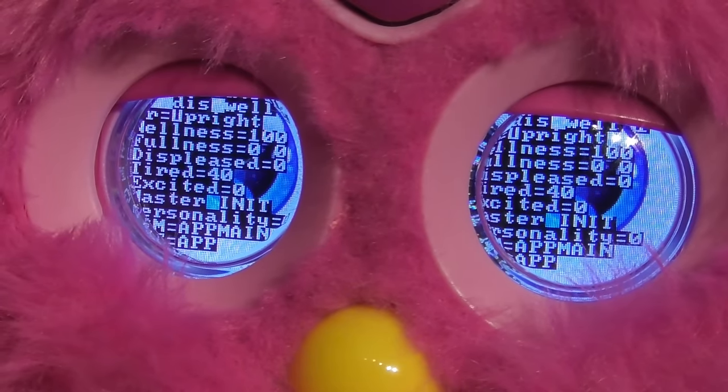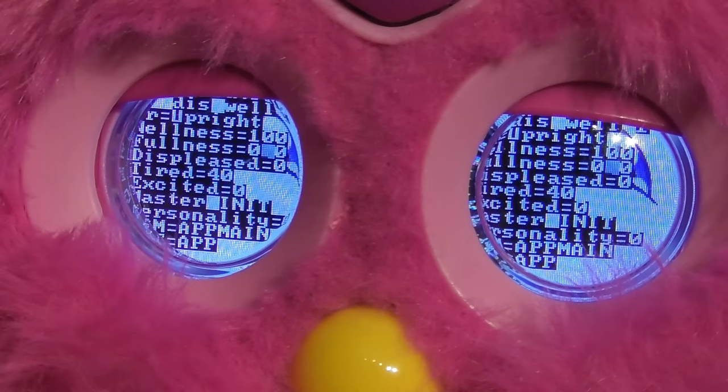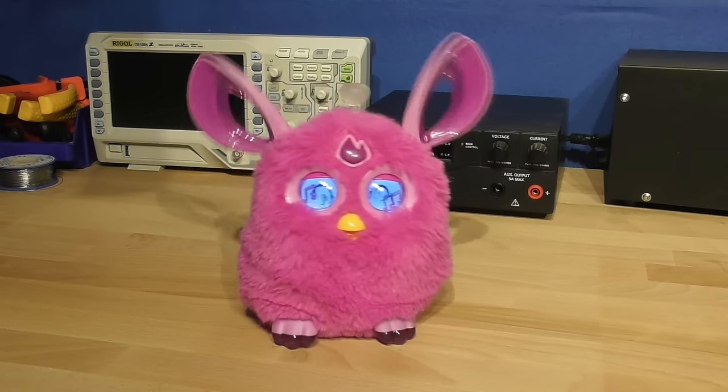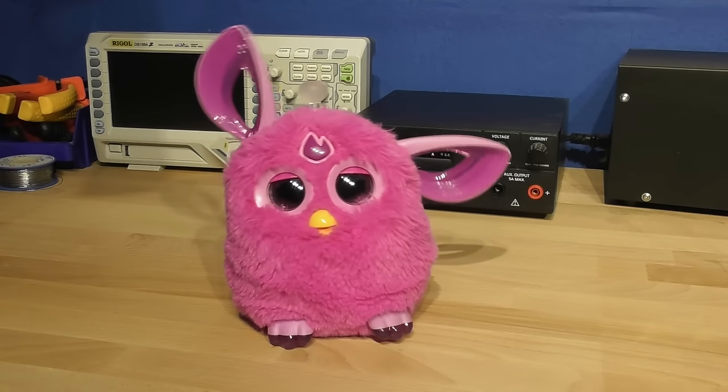Using Fluffy, you can even instantly change Furby's mood, like setting his fullness to 100%. For more information, please visit my GitHub page — the link is in the description.